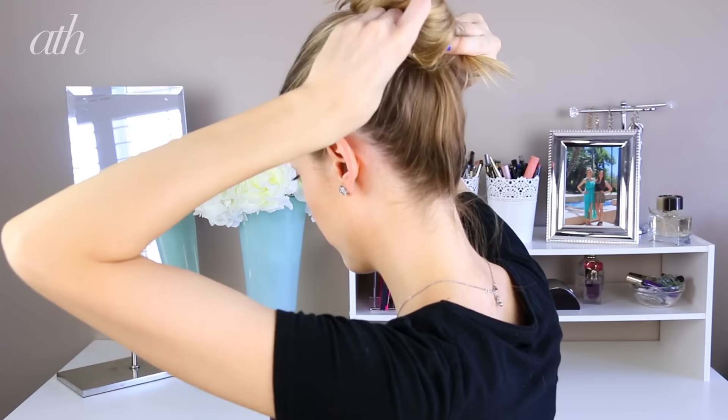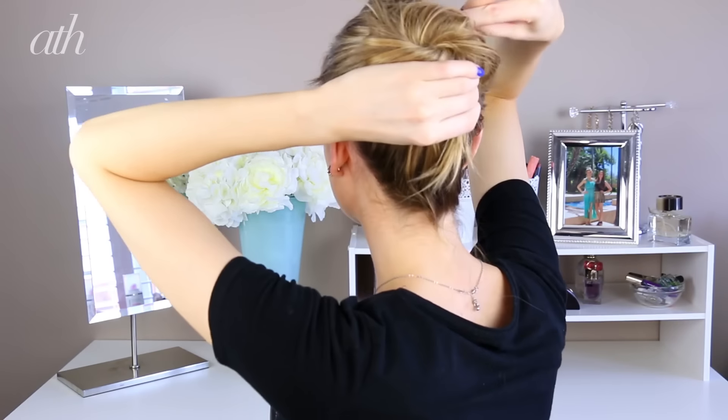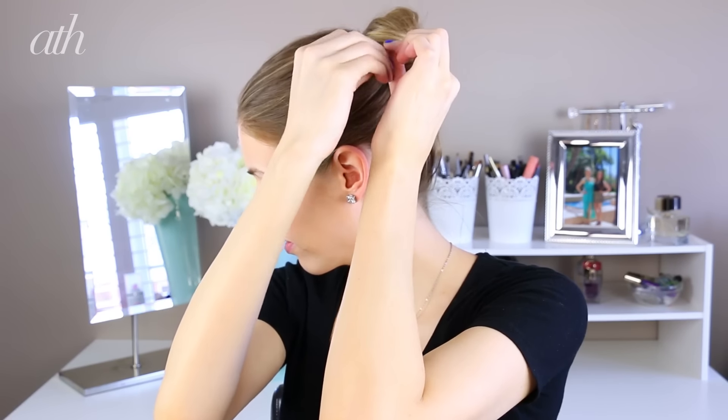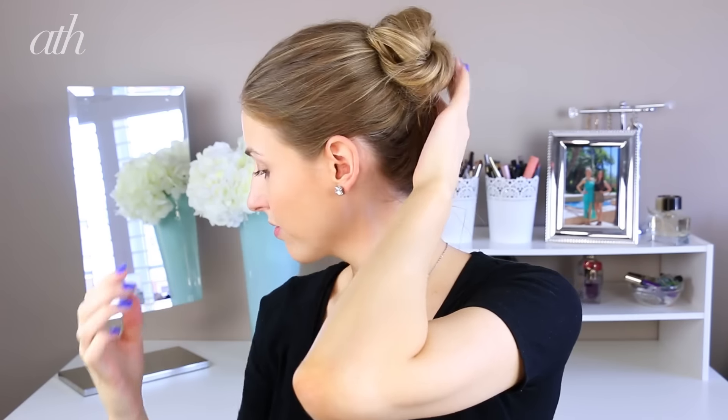Make sure that you secure the bobby pins in sort of an X formation — that's going to add a lot of extra security to the bun. If you want the bun to look on the messier side, leave those flyaways free. But if you want to make it a little bit more crisp, take a small bobby pin, put it through any flyaways, and tuck it into the bun.